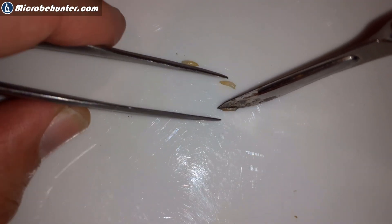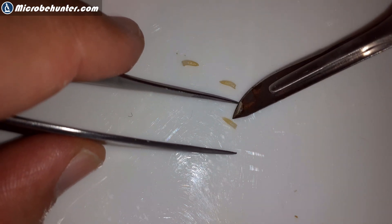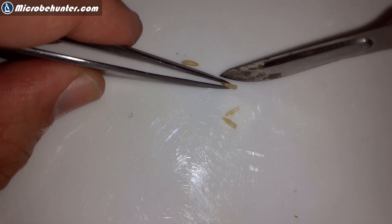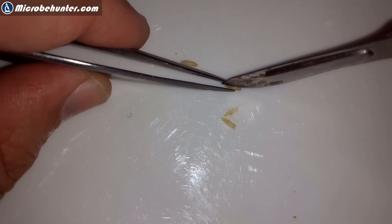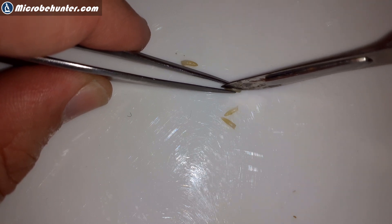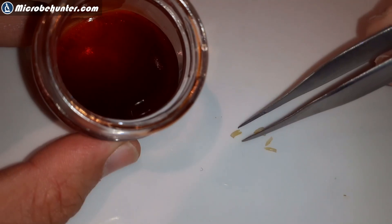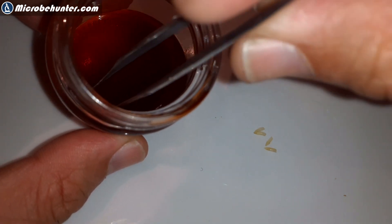Here I'm now separating the root tips into two halves. This makes sure that the root tips are sufficiently small when you put them on the microscope slide, and it also allows the stain to reach all parts of the root tip. It does require a little bit of patience and a steady hand. Once you have separated them into two halves, you have to put them into the stain and heat it up for a couple of minutes. I'll be using a water bath to do that.